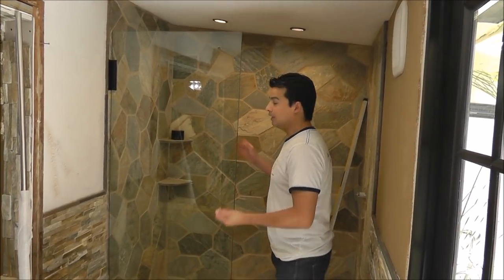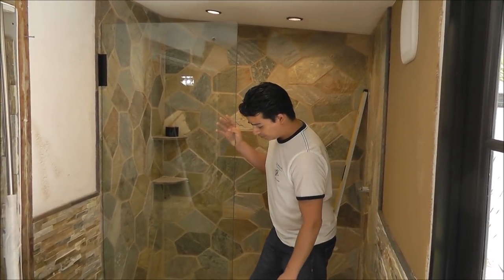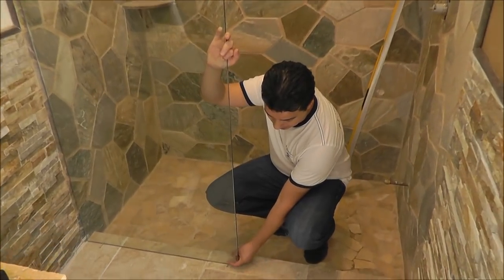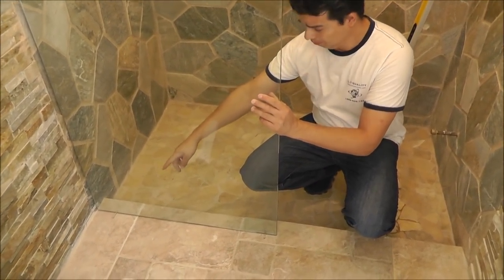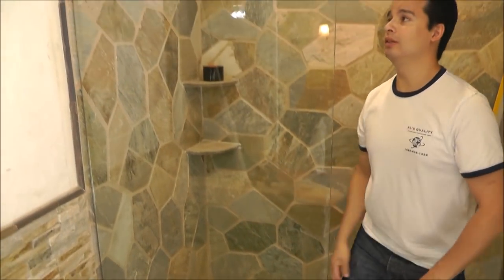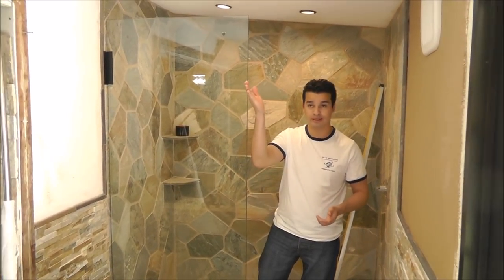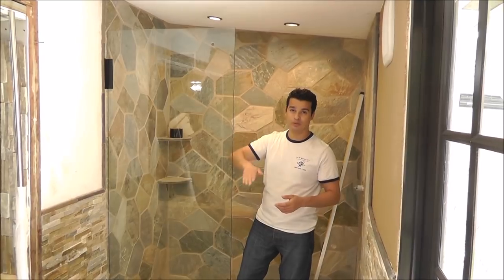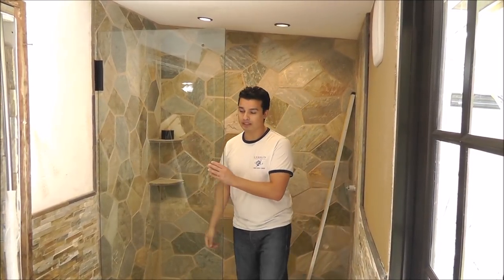I just installed this piece of glass in place. It's sitting on city blocks — these pieces of rubber — one on each corner. This glass is custom made, so everything is following the wall. Even when the wall is uneven, it follows the whole wall because it's custom made.